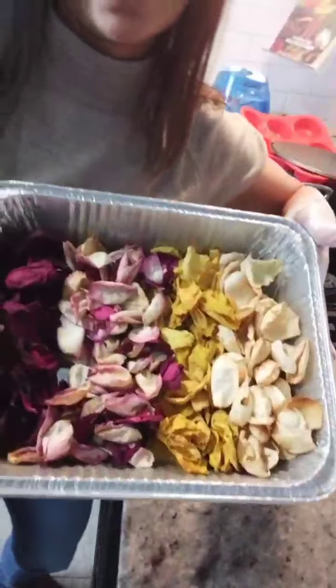And there you have it — I have my dehydrated rose petals that I will be using in my wax melts. Guys, if you like this content, can you please consider liking and subscribing? It will truly help me out a lot. Thank you.